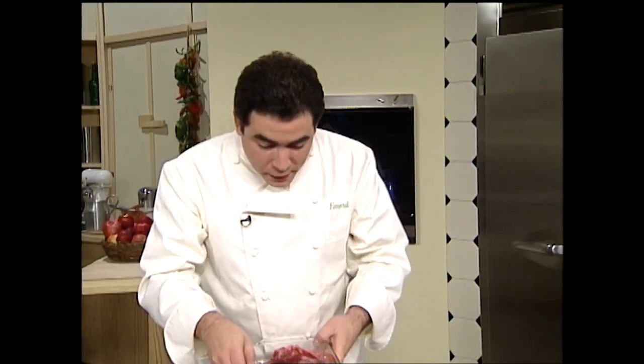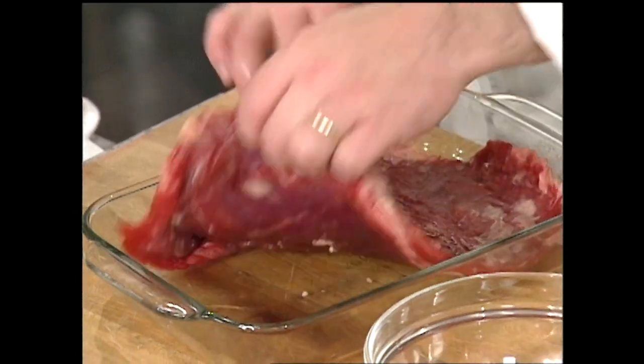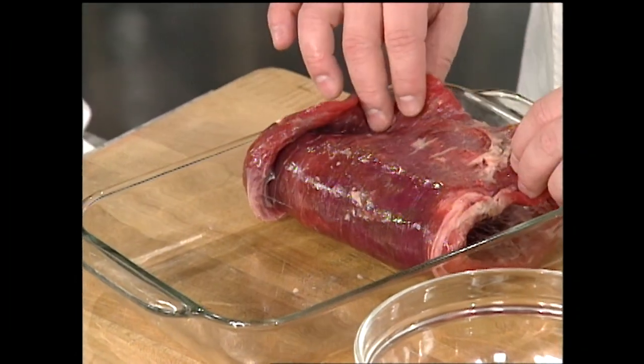Flank is a lean cut, has no bone, and it's mainly used as a classical dish — probably one of the first beef dishes I learned to cook back in culinary school days: London broil. Flank has also become very popular with the southwestern craze.